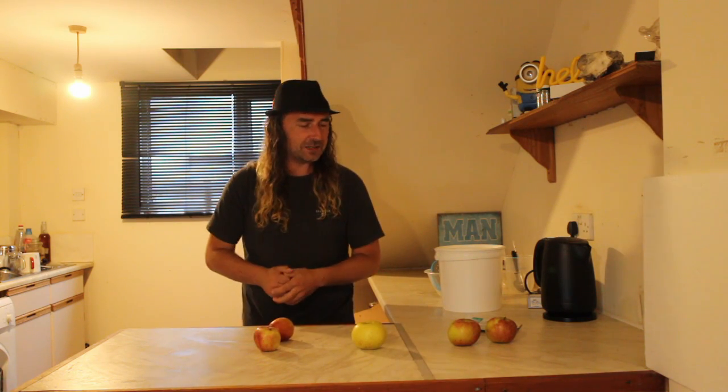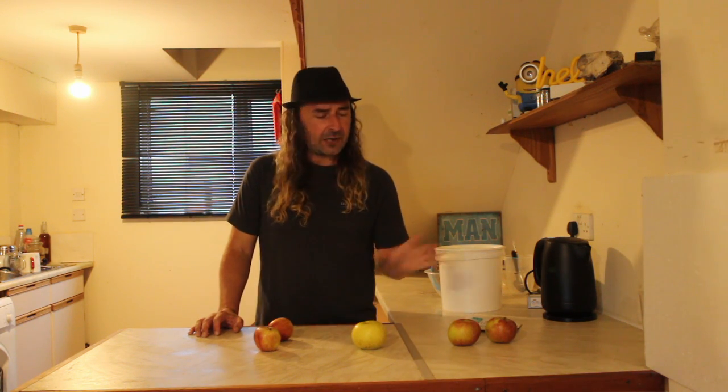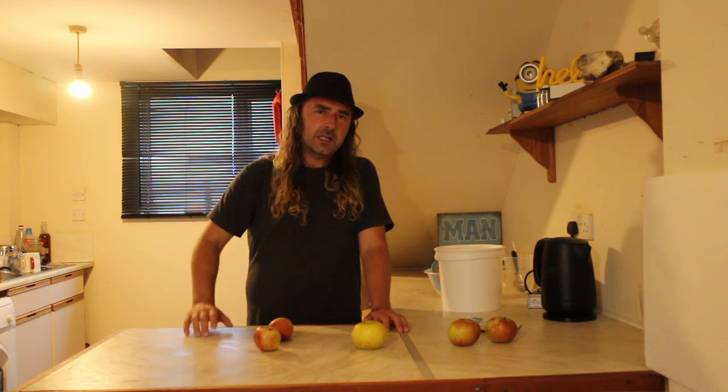Hello, homebrewers. Welcome. Hope you're having a fantastic one. So we've got a very simple one today. Can you make a passable white cider out of five apples, some turbo yeast in about two weeks or less? That is the plan.